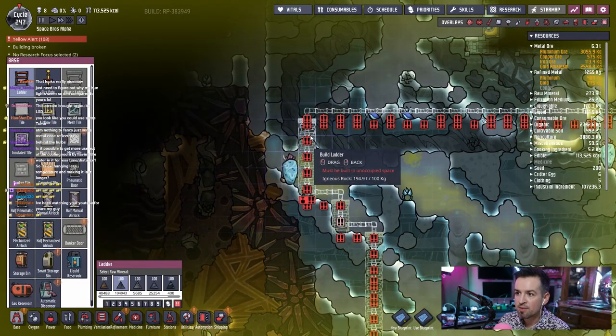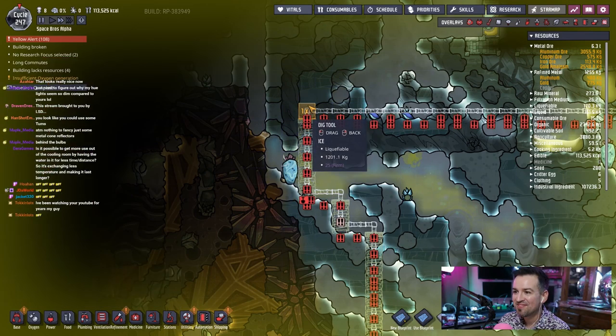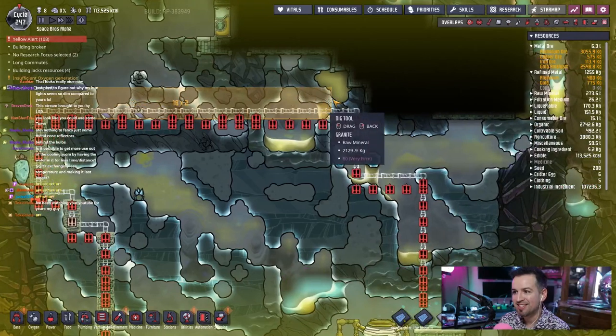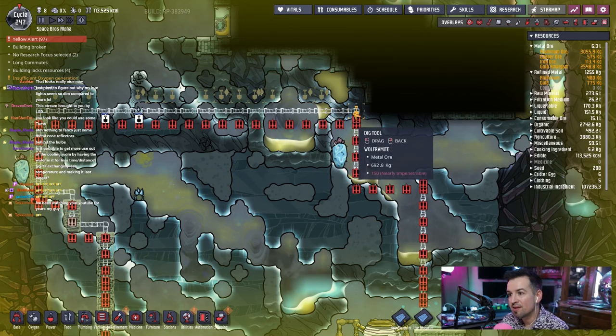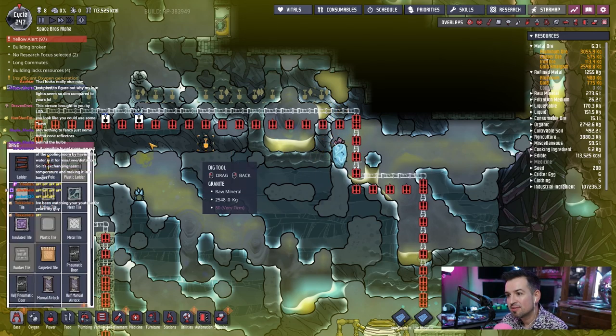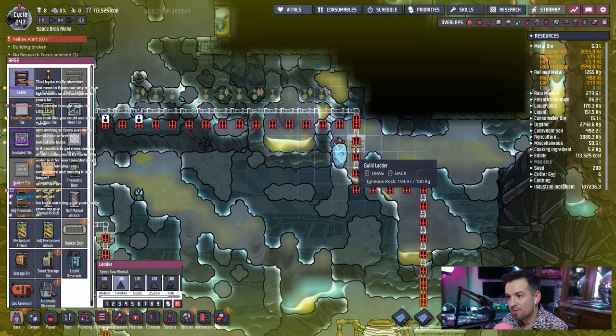This whole thing is on emergency alert, I need to change that because that's dumb. I hate to say it guys but that is silly. Let's go ahead and — I guess like right here, and then we can build a ladder across here so they can make that jump.